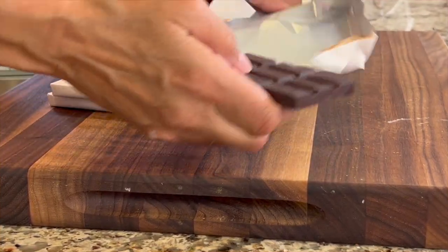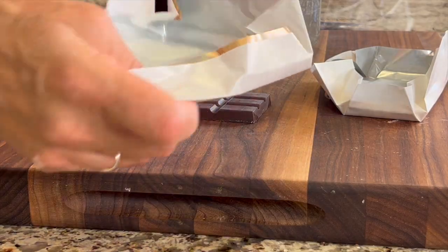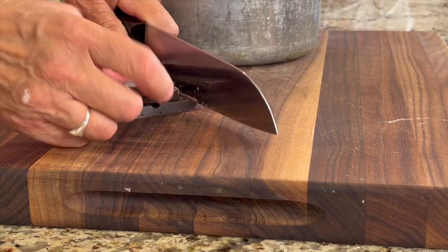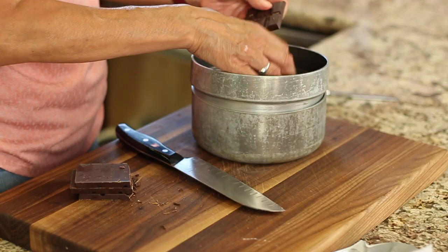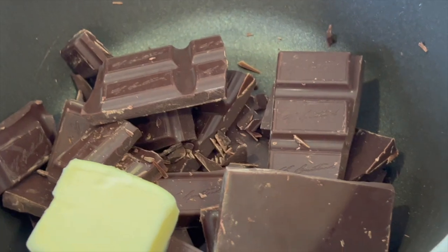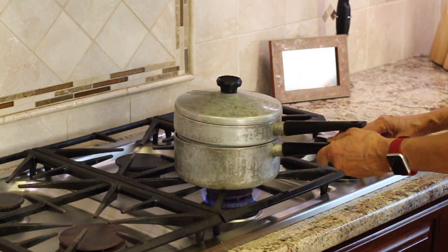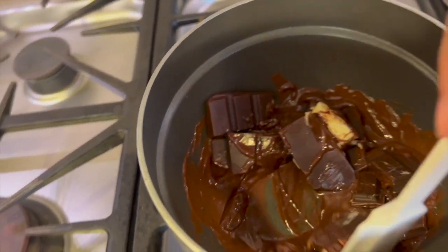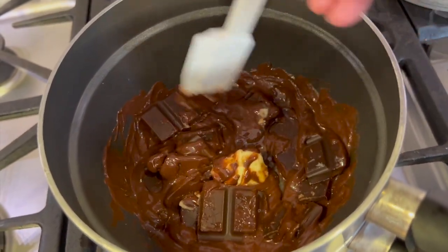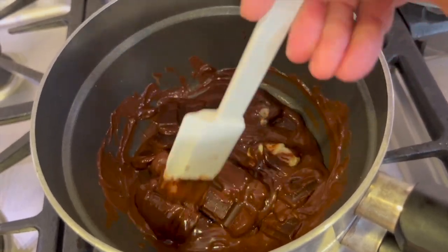For our last layer on top, we're going to be using Ghirardelli baking chocolate — semi-sweet chocolate. I'm going to break this up a bit to make it easier to melt. You can either chop it or break it with your hands. Place the chocolate into the double boiler along with a little bit of butter. Remember not to put too much water in the pan so it touches the upper pot, otherwise it could burn. Once it melts completely, we're ready to use it. If your chocolate gets too thick, you can always add a little more butter, a tablespoon at a time.